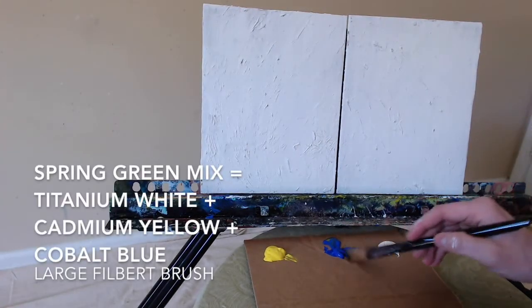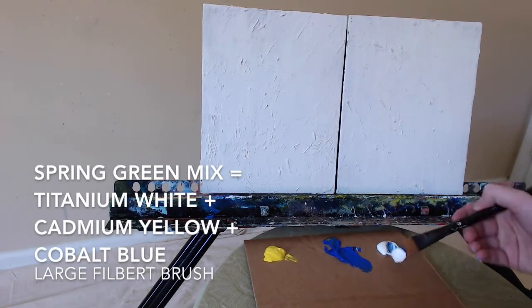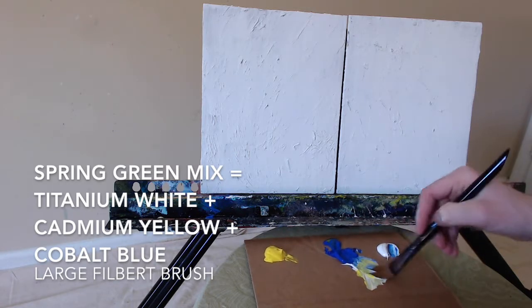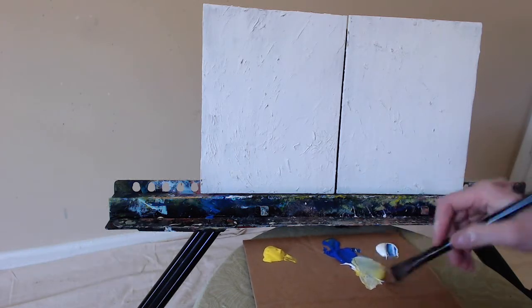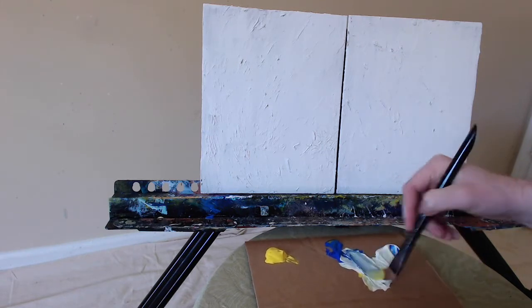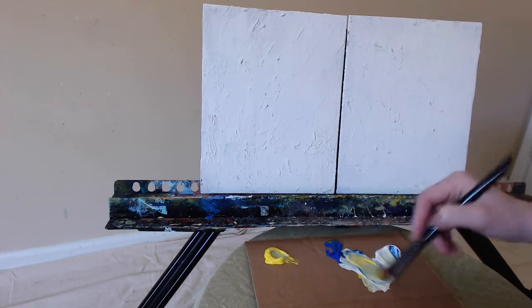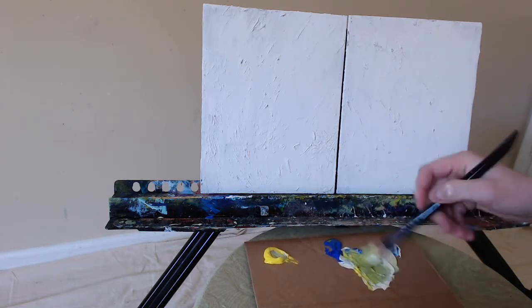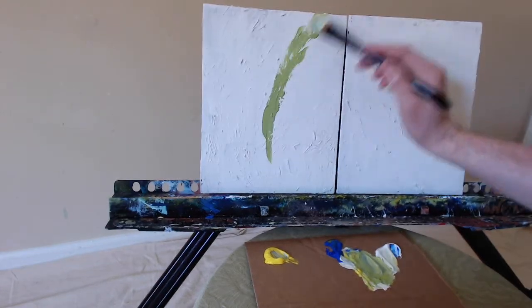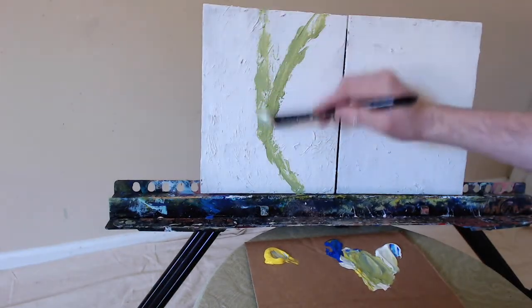Hello everyone, artist Charles Wolfe here, back again for another painting lesson. Today I feel like doing a spring-inspired abstract. I'm going to go for some springy colors — some nice eggshell blues, some soft spring greens, and a pop of light yellows. It's going to look fantastic, with colors that flow very nicely together.